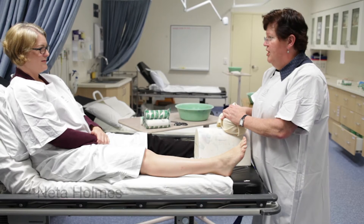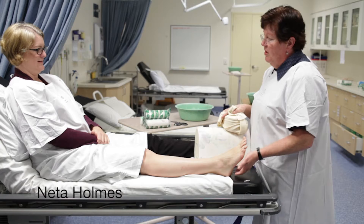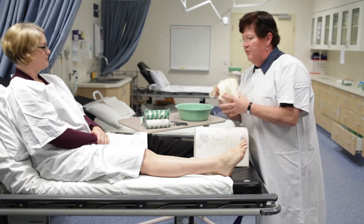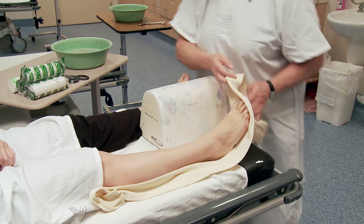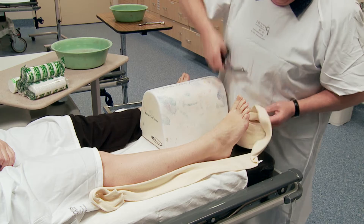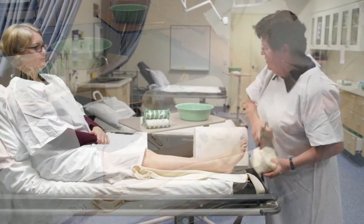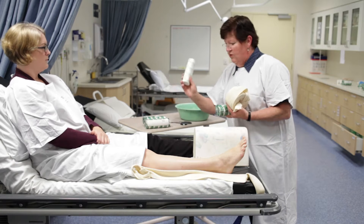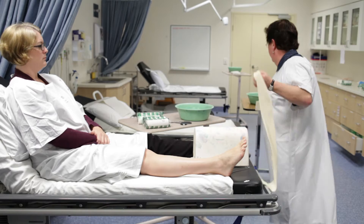My name's Nita. I'm going to put a below-knee plaster on your leg for a Weber B fracture — you've hurt your ankle. First off I'm going to measure your foot with our stocking. To do a below-knee plaster, you just need three simple things: three rolls of the 15cm plaster, one roll of the 15cm soft band, and the stocking.